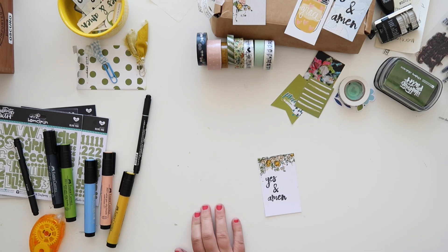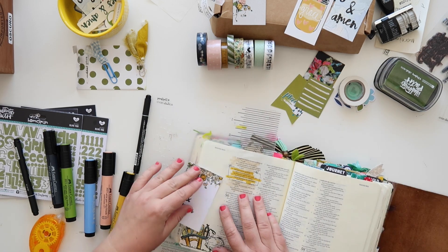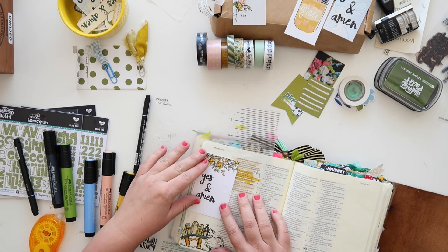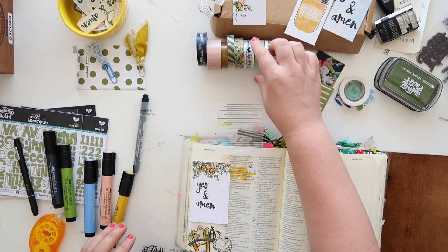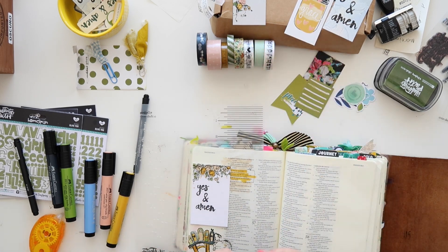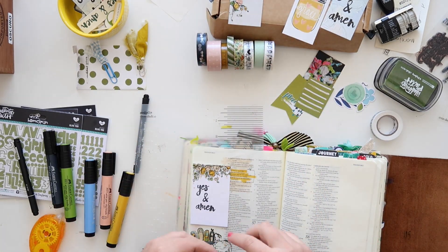I love to use journaling cards as a little tip-in or a place for hidden journaling. I do a lot of personal reflection in my Bible, and although I welcome anyone to open all these little flaps, I know not all of you would like that. So I love to show how to use journaling cards for hidden journaling.